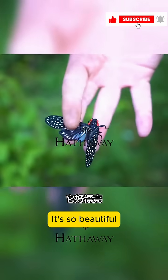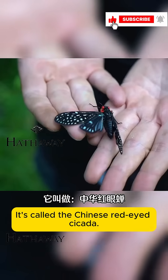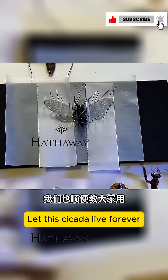I found a dead cicada — it's so beautiful, like a butterfly. It's called the Chinese red-eyed cicada. We're going to bring it back today to be taxidermied, to let this cicada live forever.